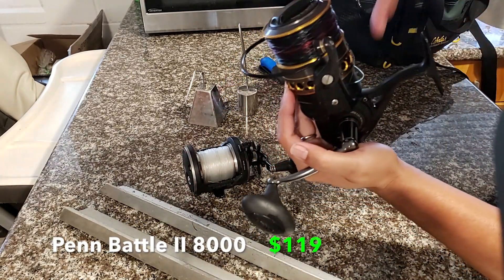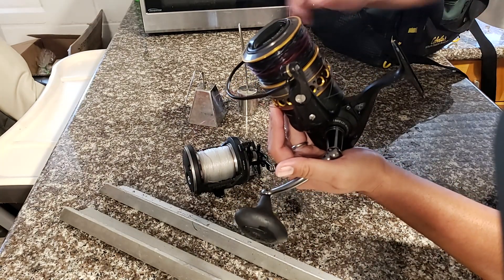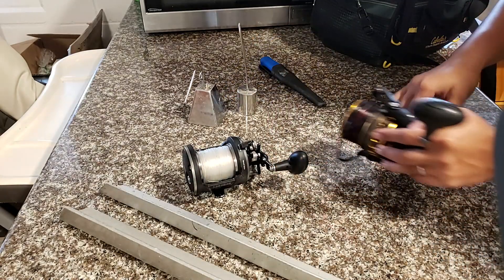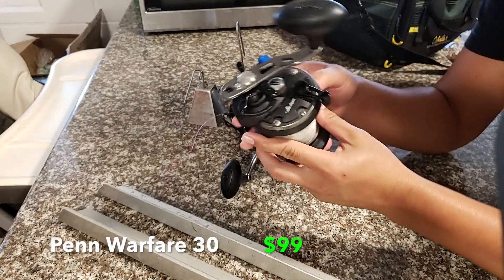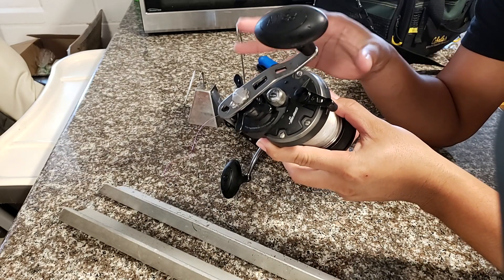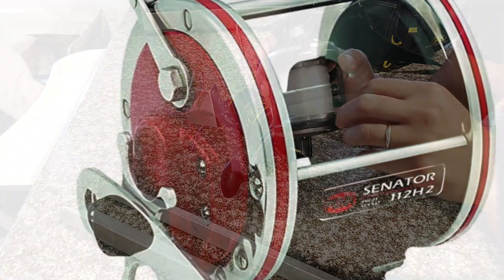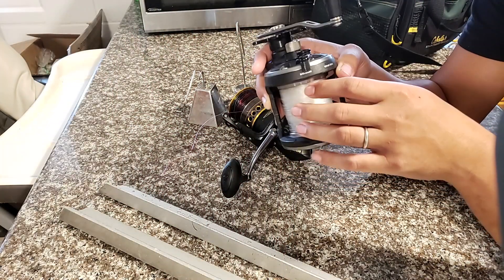Starting with the reels — this right here is the Penn Battle 2, 8000. Really nice reel, really big. I also have a 4500 that I can switch out with this one, but a bigger reel with bigger line means increased chances of catching and landing your fish. This is what I use on my spinner pole. For my conventional, we have this Penn Warfare right here — this is a size 30, and it's kind of the upgraded version of a Jig Master, which is a really popular Alua fishing reel from the past.